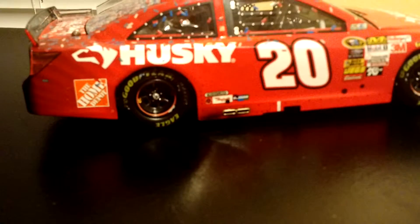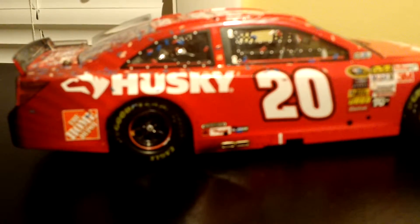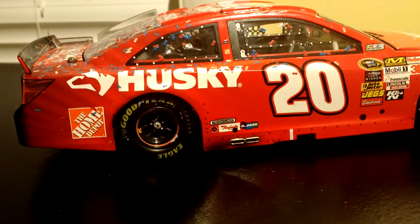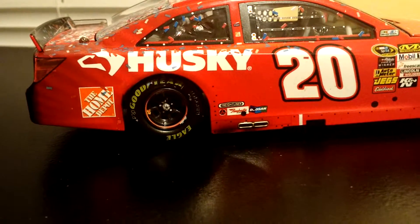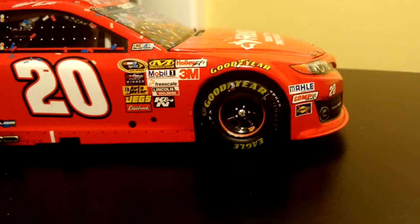Here's the right side. See some rubber buildup near the tire. Rubber buildup around the tire. Husky. The Home Depot. 20. Then you have some dirt and stuff. Not the best race version but it is a very nice car.